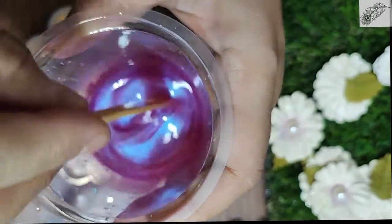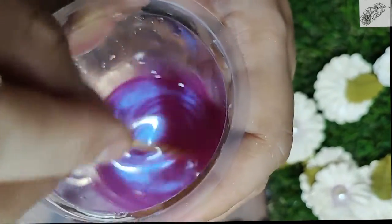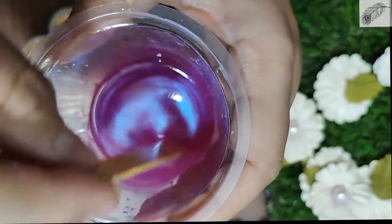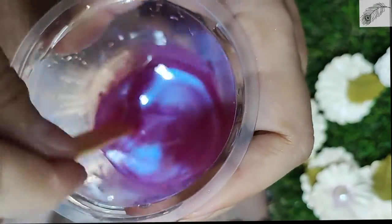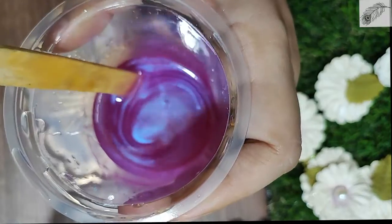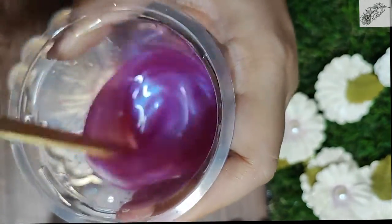I have added a pink color and I will mix them in a good way. Don't forget to scrape the corners — if you do not scrape the corners, the mix will not be consistent. I am blending them thoroughly.